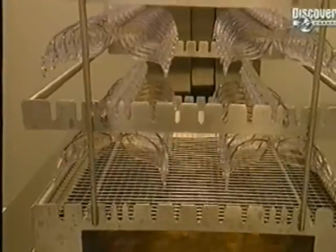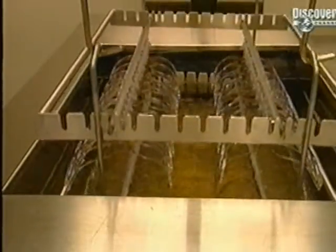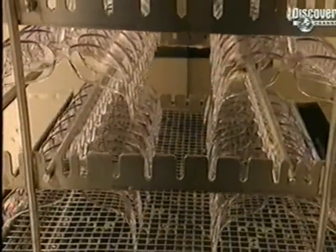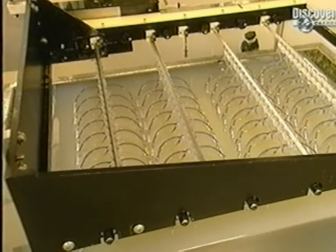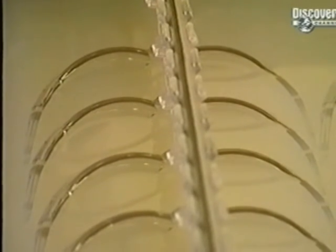The goggles are washed to eliminate any impurities and to ready them for the next phase. They're taken to the laboratory where they're given a coating of surface treatment. The glasses are then rinsed in clear water.